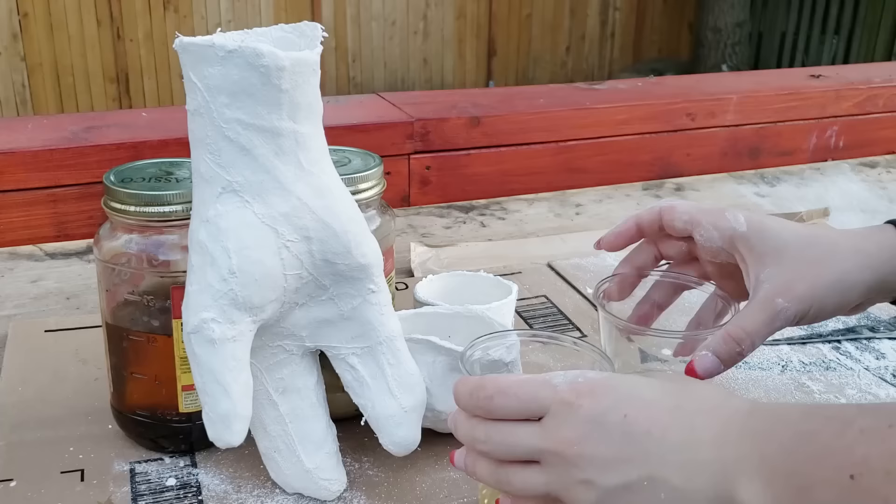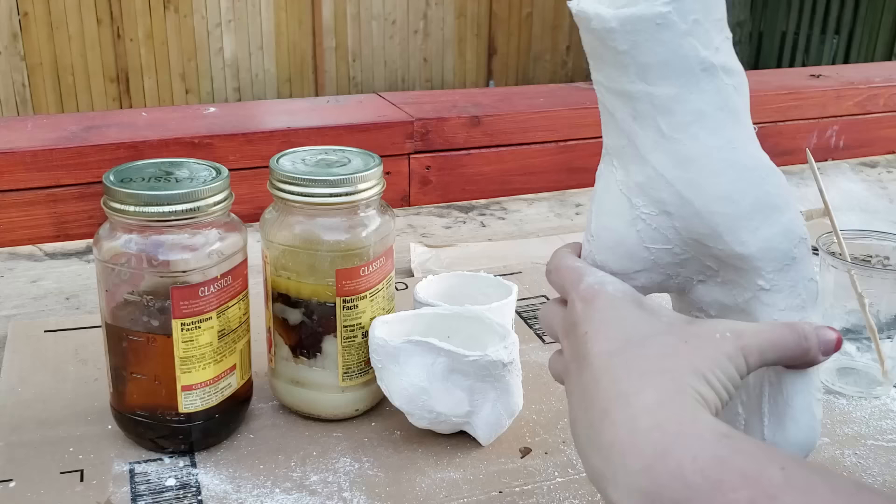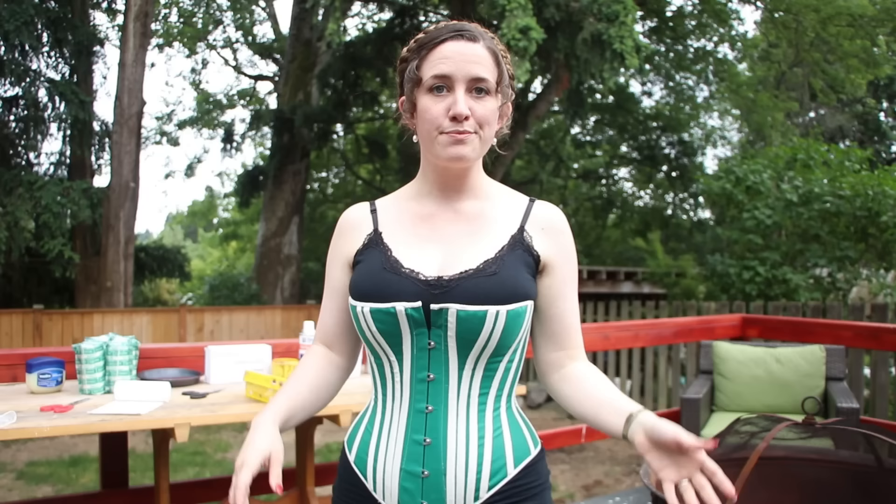Hold up. I know you are excited to just start, but I really strongly recommend taking some time first to get to know your materials and the process. I made several small experimental molds that really helped me understand how the plaster application and removal process would go, as well as helping me decide which foam product to use. I originally considered a squishable foam, but in the end I really didn't like the way it pins, so I decided to go for rigid foam instead.